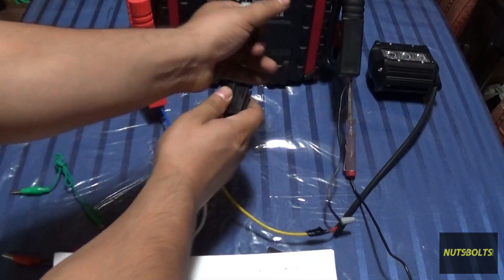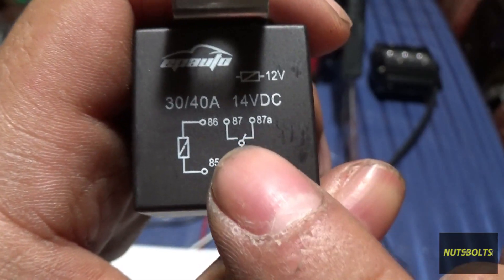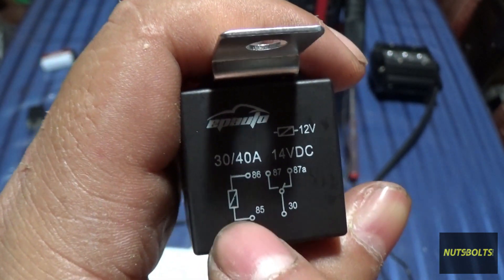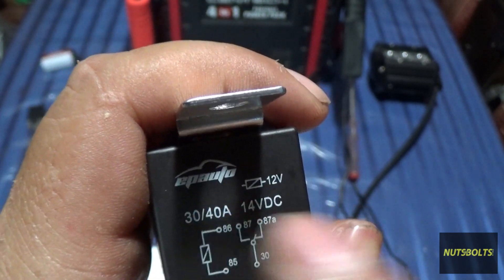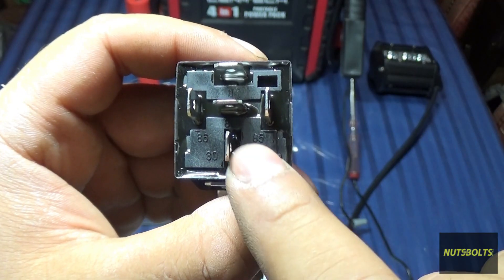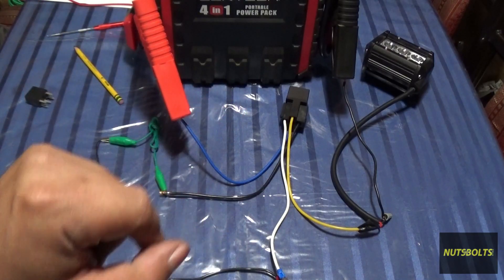Getting back to the relay itself — I've labeled pins 85, 86, 30, 87a, and 87. Here's another relay and as you can see the pins are marked 30, 87, 87a, 86, and 85. If you remove this relay from the harness you'll see the same pin labels. Current goes from pin 30 to 87a as a normally-closed circuit, and when the switch activates, it jumps from 30 to 87. Pins 85 and 86 are the control or switch side.